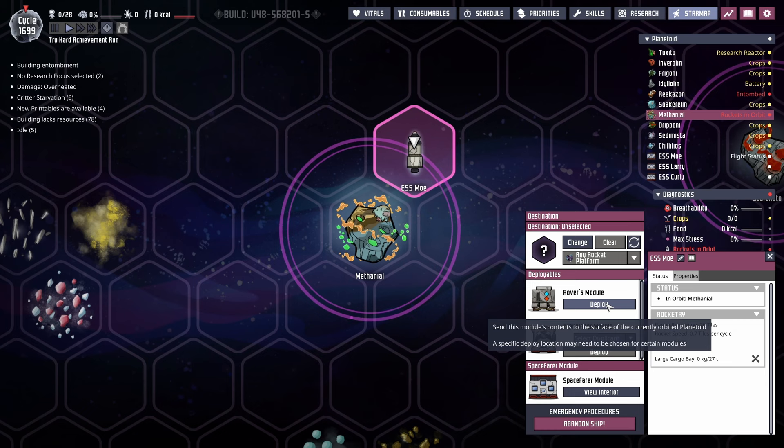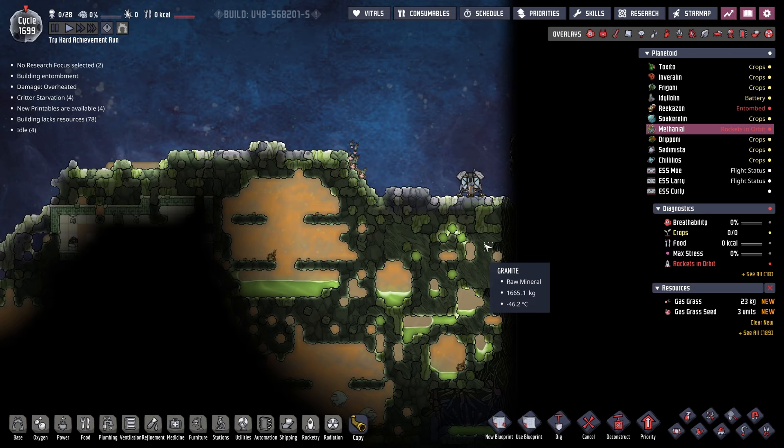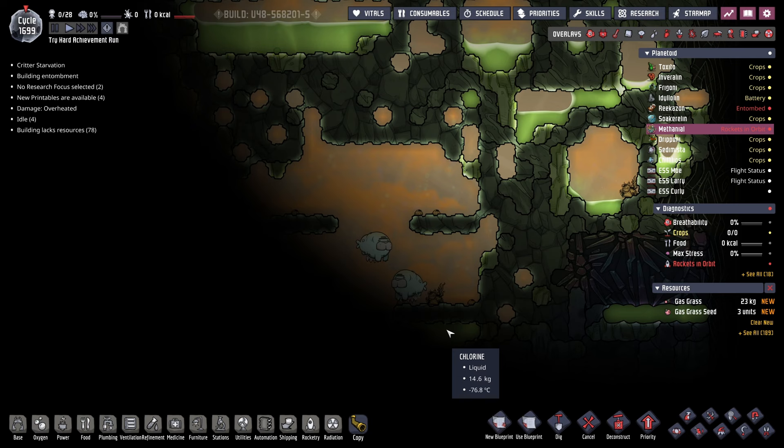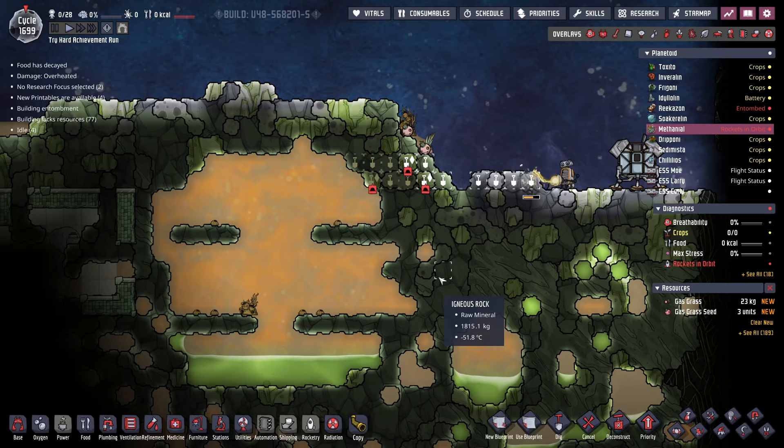First thing we're going to do is take the rover module and land rover somewhere over here. The reason we're putting rover here is because we're going to end up putting the rocket platform here — for the simple reason that that hydrogen rocket is not going to play around. Because we have both a trailblazer module and a rover's lander on that rocket, we don't even need rover to be doing any digging around, but it'd be convenient to get all the work started.